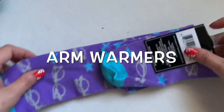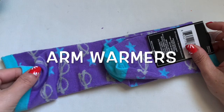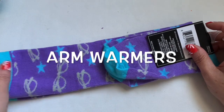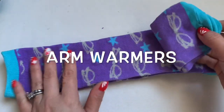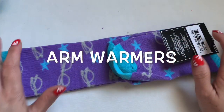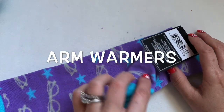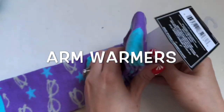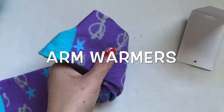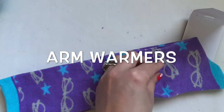Hi everyone, I'm going to show you something really useful for the winter or fall cold weather coming. I have a knee sock right here, all the way up. I'm going to show you how to make an arm warmer from a knee sock.